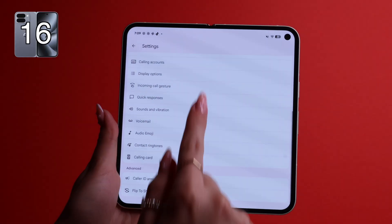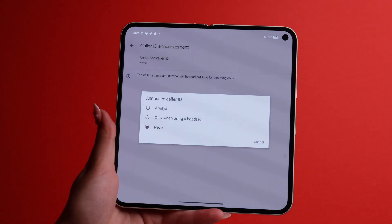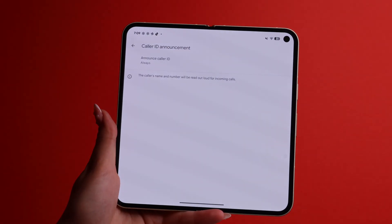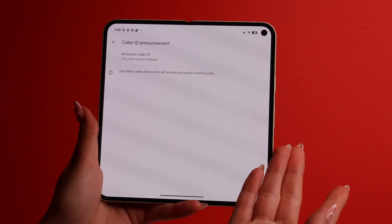While you're here in phone settings, there's another cool feature: Caller ID Announcements. Scroll down and go to Caller ID Announcements — by default it's set to Never. If you want your phone to say the name of the person calling before you even pick up, put it on Always. You can also set it to only when using a headset, so if you're listening to something with headphones and your phone is away from you, you'll hear the caller's name announced through your headphones.